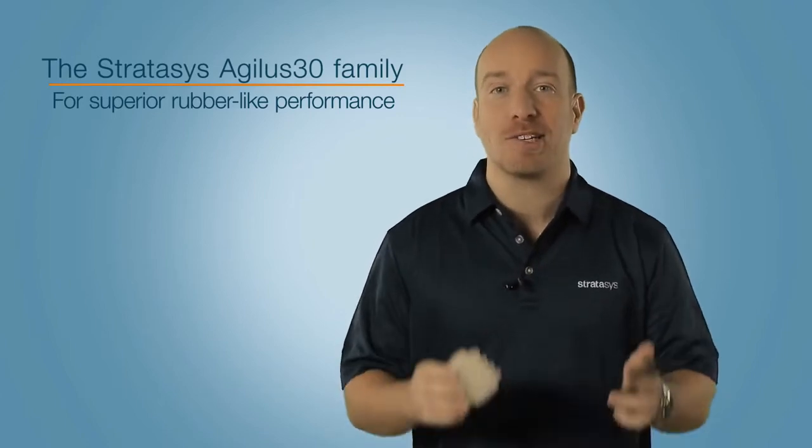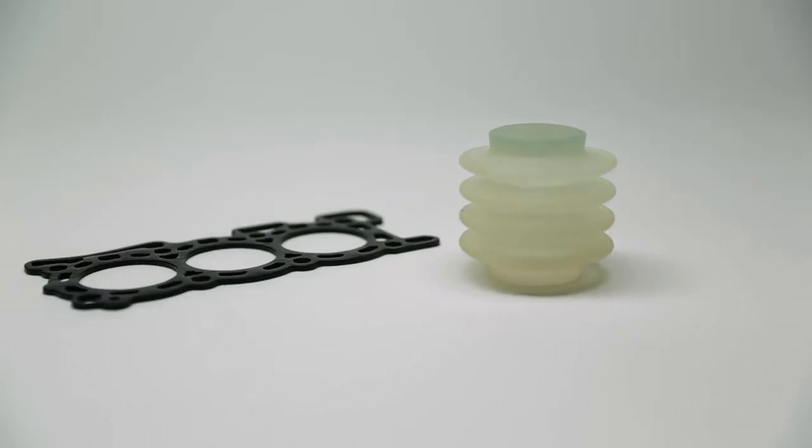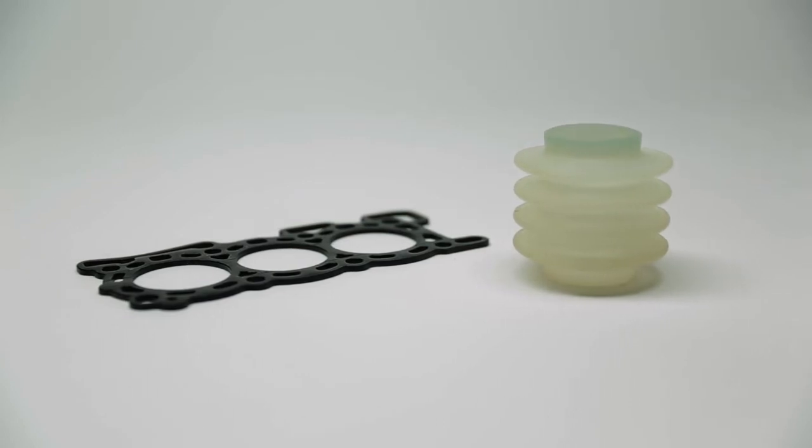This is the new Agilus 30 rubber-like material family from Stratasys. It's available in black and translucent.